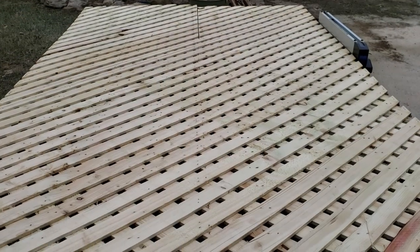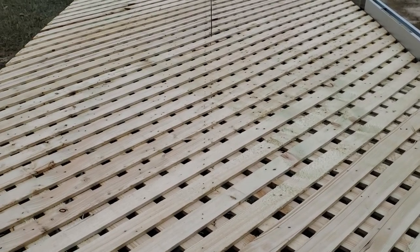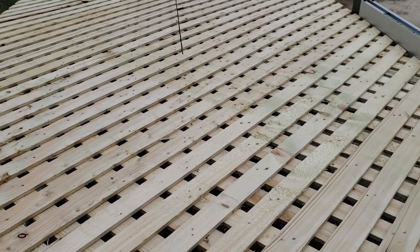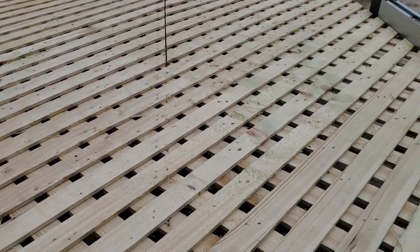Whenever you're choosing lattice like this, you need to decide how much privacy you want. I got the ultra privacy, which is the lattice that is very tightly woven, or you can get the wider lattice where you can clearly see through it. I just wanted a little bit more in the way of privacy.